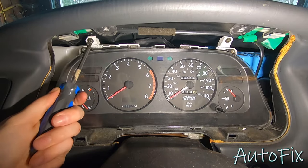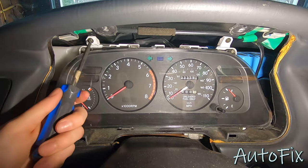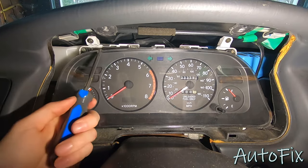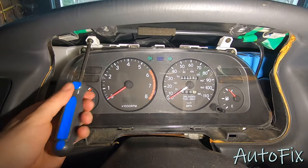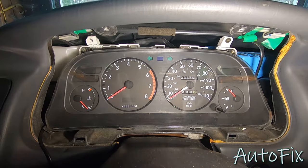Don't confuse these screws with these right here, because these are actually holding the plastic cover on top of the gauge cluster. If you remove those it's not really going to do anything other than unbolt this plastic cover, which is not what you want. You want this to be sealed up, otherwise dust and moisture can get in there and that's not good.